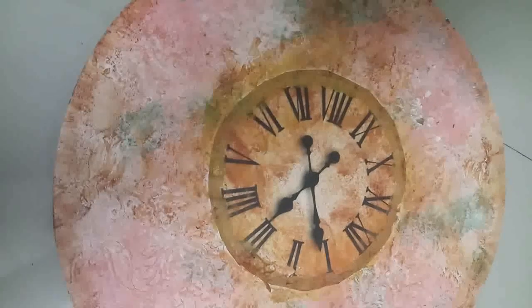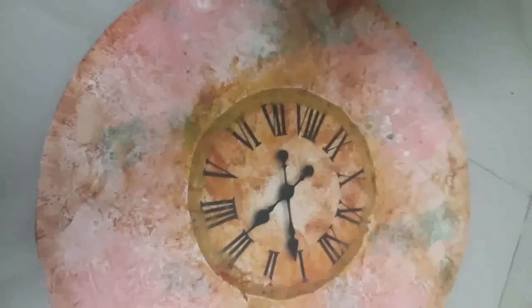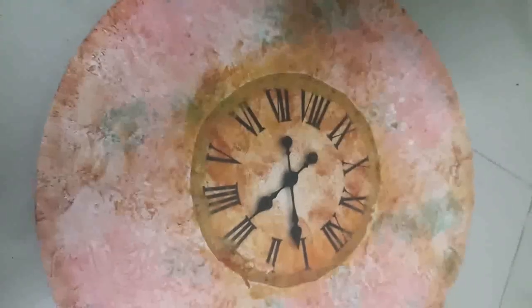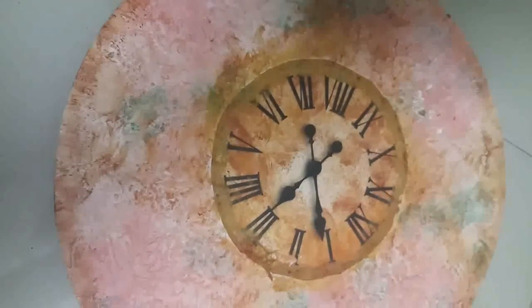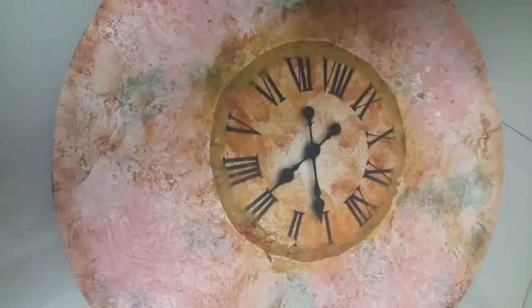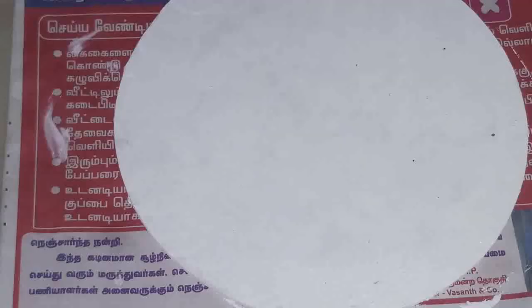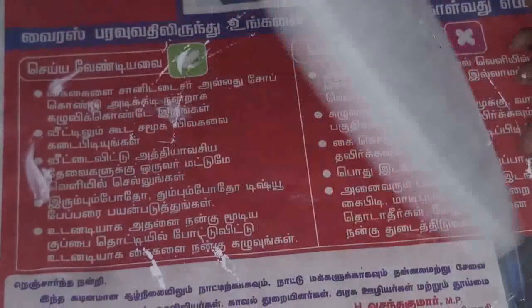Welcome inside Creative. Today our project is a mixed media clock. At last, apply one coat of mod podge varnish. Like, share, subscribe and stay tuned for altered mixed media clock.